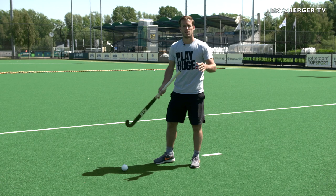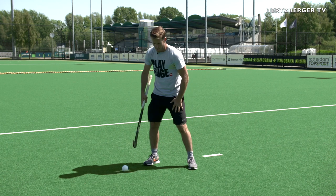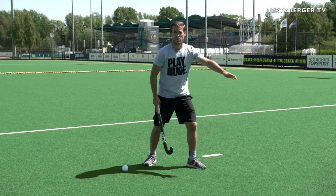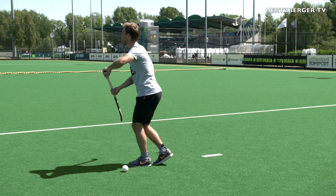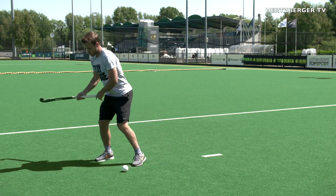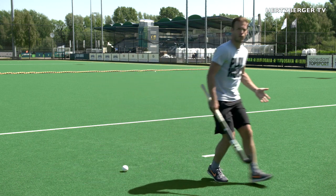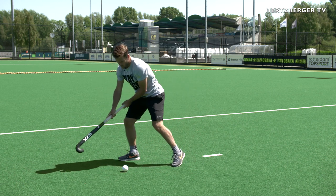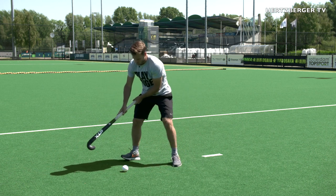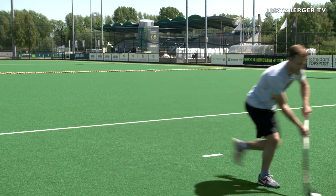Another thing that's really important besides your shoulders and where your stick is, is that your feet are pointing towards the way you want to go. If the pass is coming from there, ask for the ball, but once you see it coming, try and turn your feet so that when you receive you can sprint forward. At first your feet are like this asking for the ball, then as it comes you turn your feet so that when you receive you can go forward.